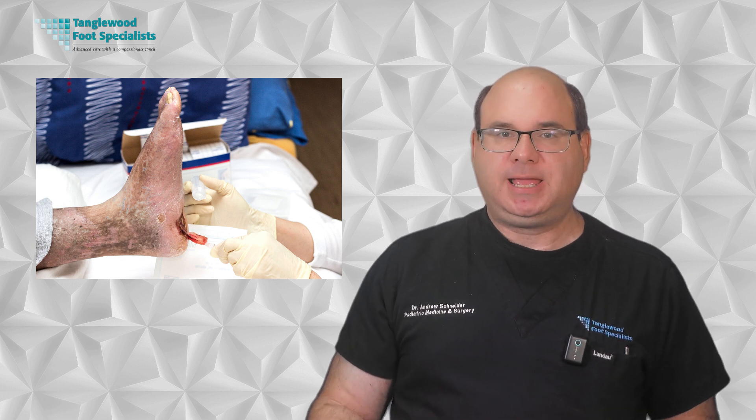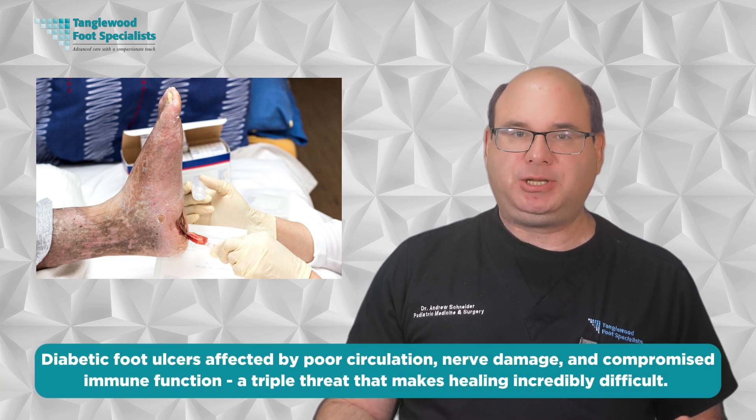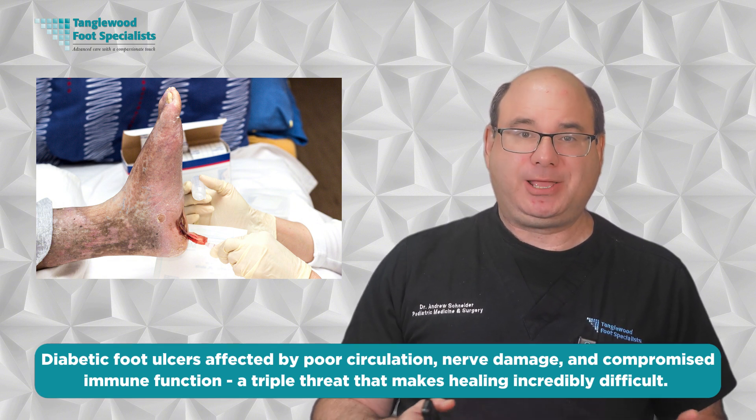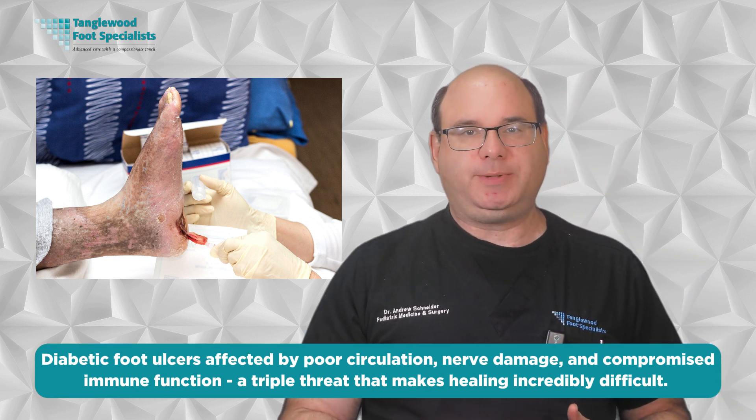When a diabetic foot ulcer doesn't heal with standard care, the consequences can be life-changing. Many patients come to me after months of frustration, having tried everything their previous doctors recommended without success. What they don't realize is that standard wound care alone is not always enough for diabetic foot ulcers. These ulcers are affected by poor circulation, nerve damage, and compromised immune function — a triple threat that makes healing incredibly difficult. This is why conventional treatments often fall short and why advanced options like skin substitutes can be game-changers.